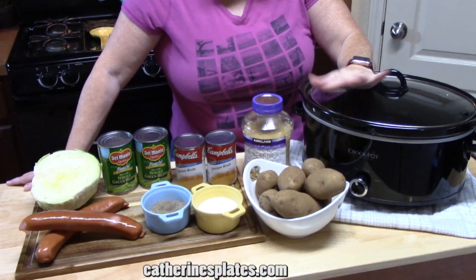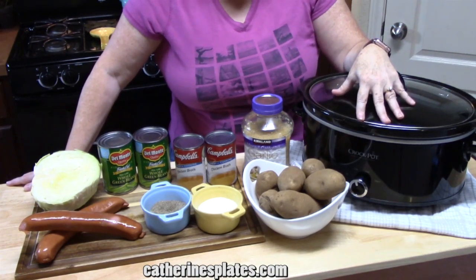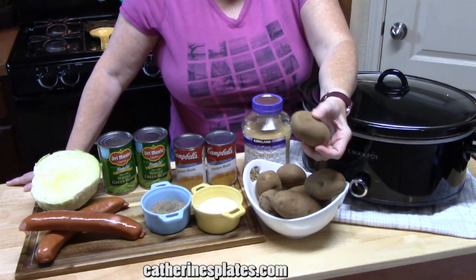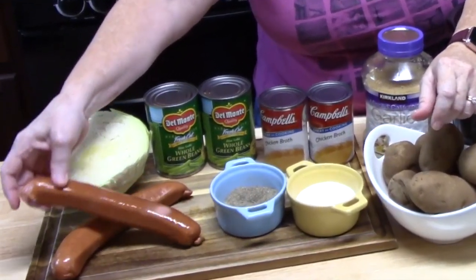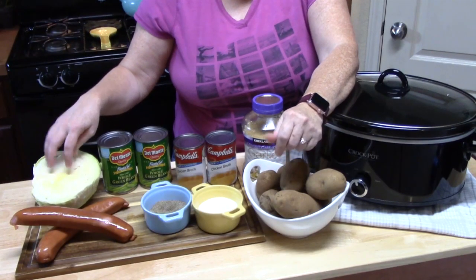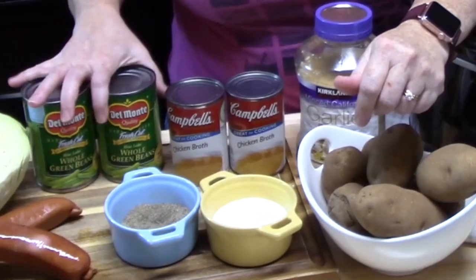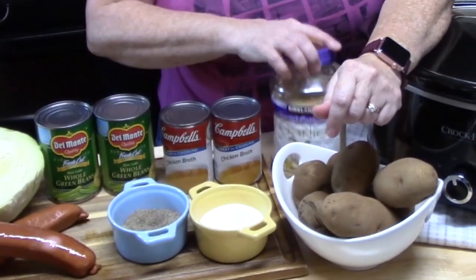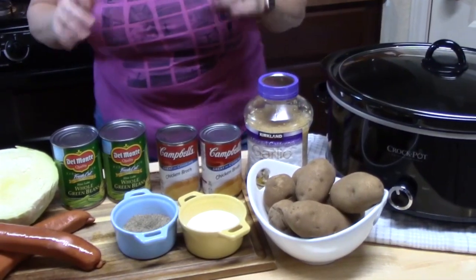Let me show you everything I've got out that we're going to need to make our crock pot sausage and potatoes. For the potatoes I've got russets. I've got my smoked sausage — it's about a pound and a half. I'm going to be putting in half a head of cabbage, green beans, and I've got salt, pepper, garlic, and some chicken broth.